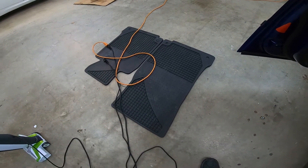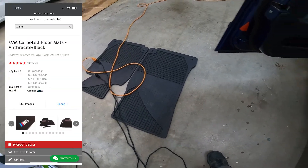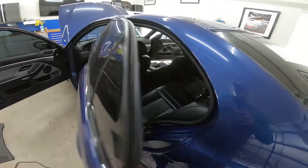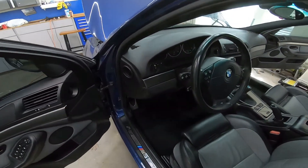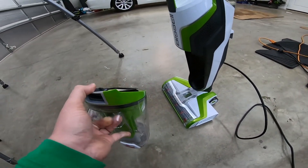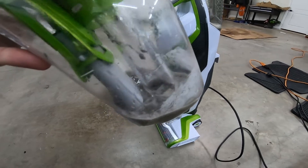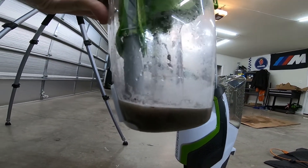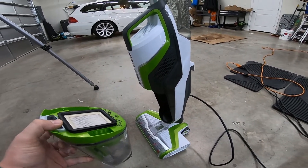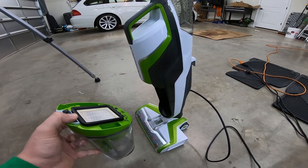I'm not even going to bother cleaning the floor mats because I went on ECS Tuning and bought a set of brand new cloth M5 floor mats — I noticed there weren't any floor mats at all in the back, so this will give me a complete set. To clean the carpets, I used this Bissell Crossway floor cleaner that my parents got me for Christmas for the house, but it seemed to work pretty well. It's a little difficult to maneuver in small areas, but you can see the dirty water it pulled out — pretty nasty. I'll still need to use the steam cleaner for some areas I couldn't reach.